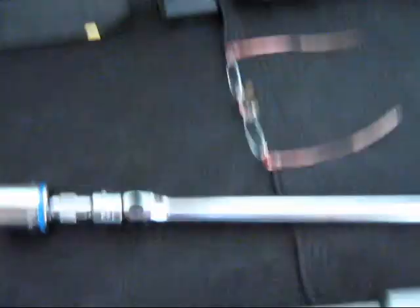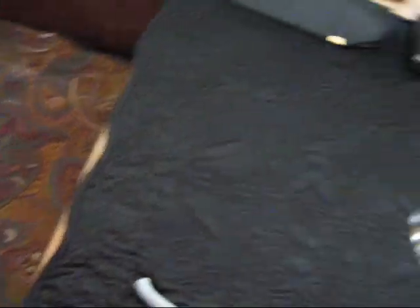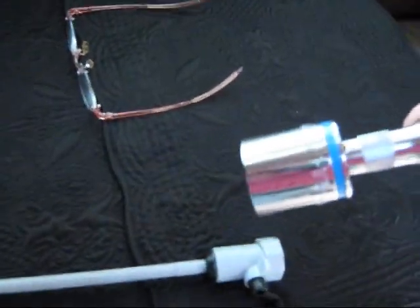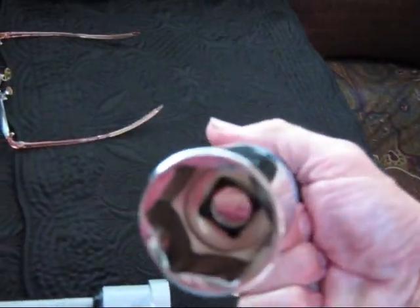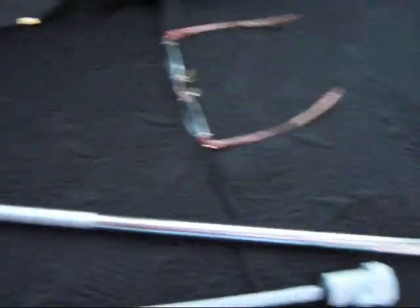We're going in this cabinet to get our tools. First we're going to need this washout wand. And then we're going to need this little gadget, which is the 1 1/8 six-sided socket on a breaker bar with a 3- or 4-inch extension. Anyways, this is the tool you need to do the job easily.